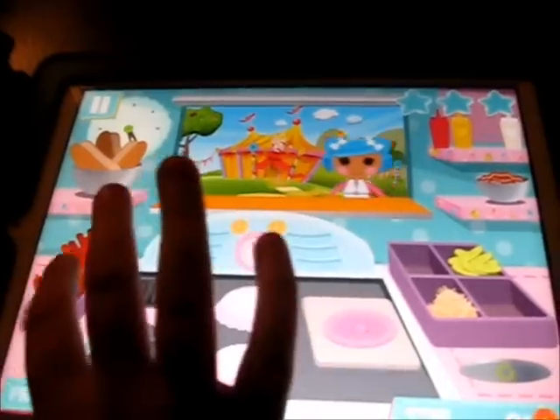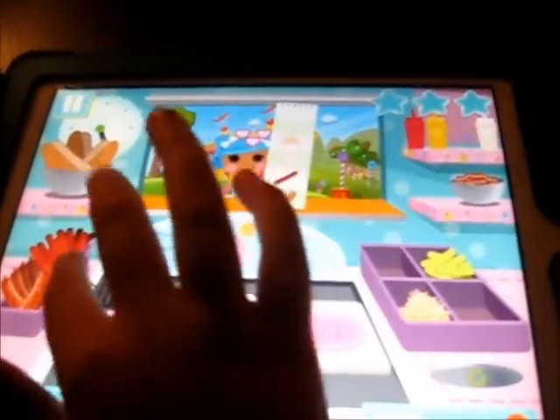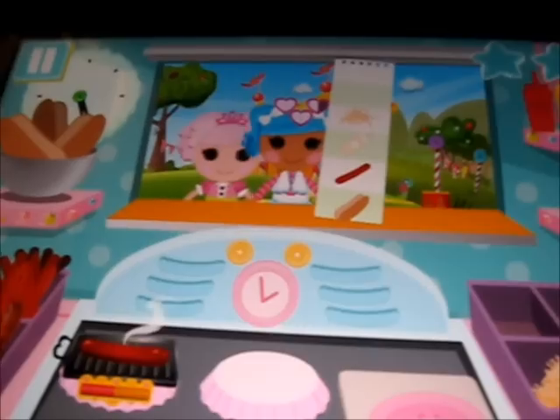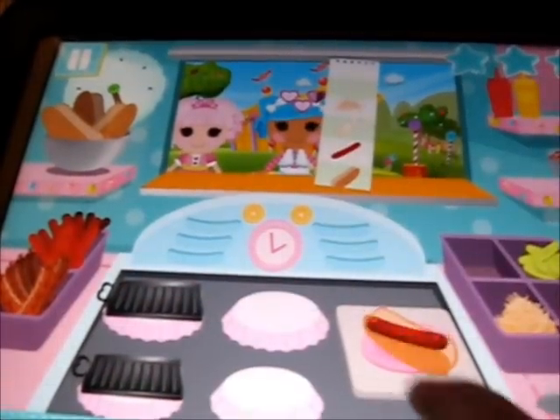This game kind of makes you hungry. First you tap the Loopsie to take their order — tap Mittens to see what she wants. And now the clock is on. See those hearts? You want to watch them, because if they go down so low, the Loopsie gets sad. If it dings, it's ready to flip. And the higher you go in the game, the more girls will come up and get in line to eat, and the more pans you'll have to put for them.